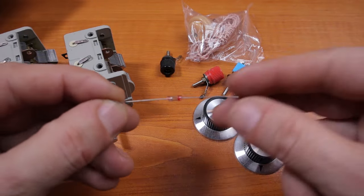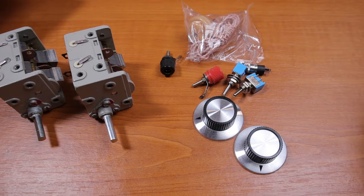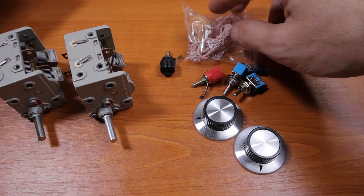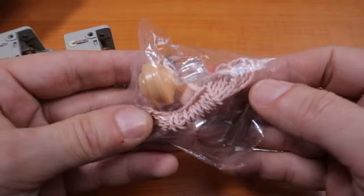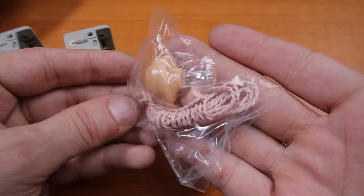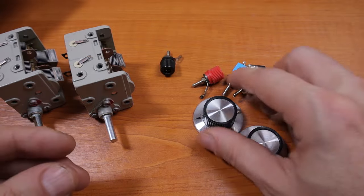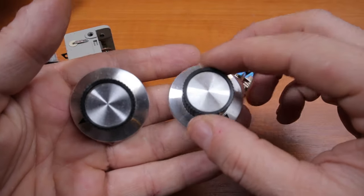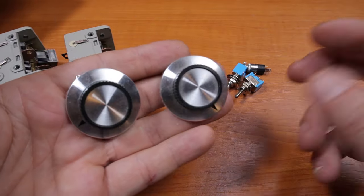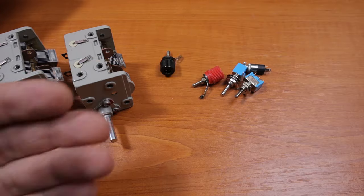A lot of parts are from friends. The germanium diode is from my friend Andre, YO6TGG — he gave me a couple so I can play around with a simple project like this. The high impedance crystal headphone is also included, and I have these two knobs, which I wish were bigger, but it's the only thing I have right now. These are from me.